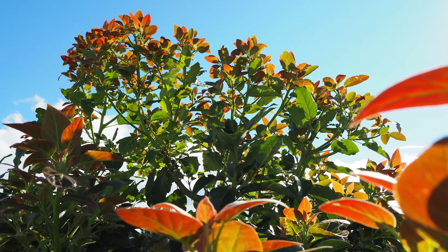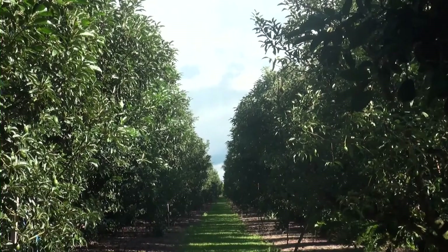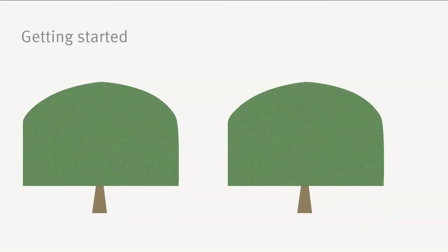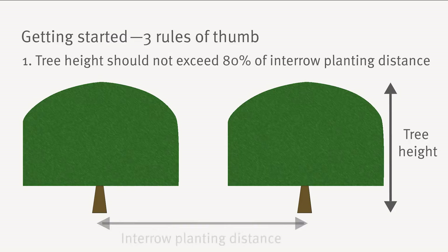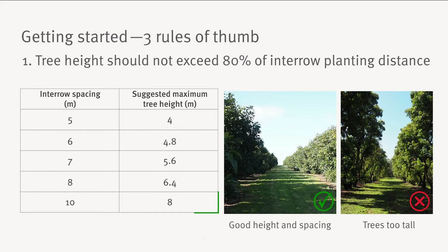Avocado trees can easily grow one and a half metres in height and width in a single season, so more pruning will be required in warmer environments. A good starting point when developing your canopy management plan is to follow three rules of thumb. Firstly, the maximum height of the tree should not exceed 80% of the inter-row planting distance. For example, for an inter-row of 10 metres, trees should not exceed 8 metres in height. You will need to prune shorter than this to ensure trees don't exceed the maximum intended size later in the season.